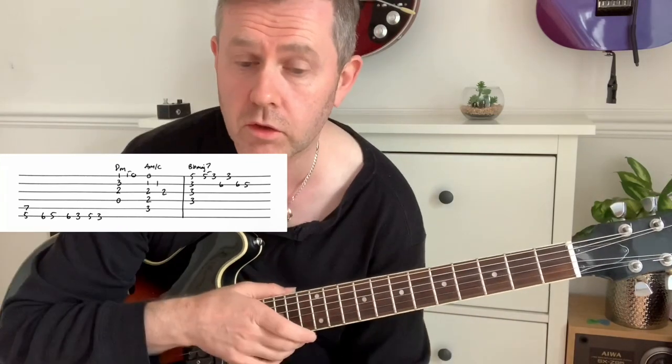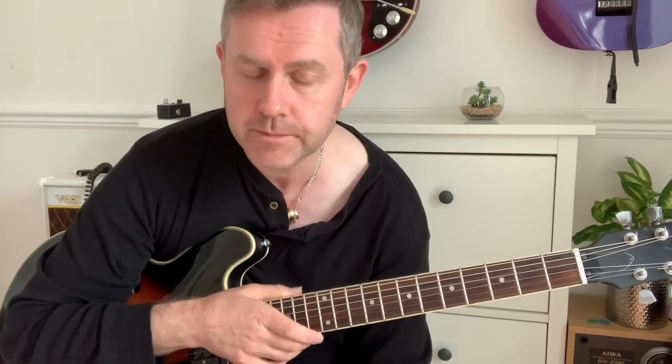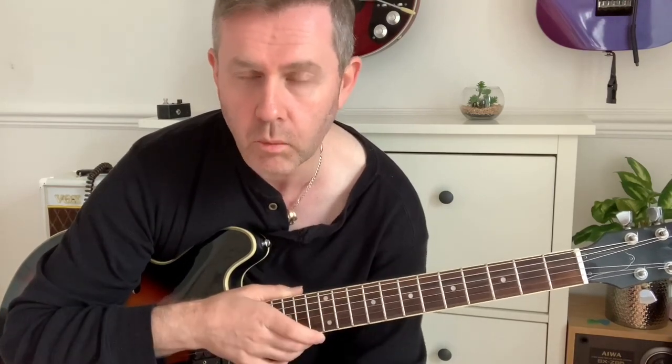So there are the parts you need to know to be able to play '10538 Overture.' It kind of repeats again, so check it out and work it out along with the record. As always, the cheat sheets will be on the blog — link in the description — and as always, thank you for watching.